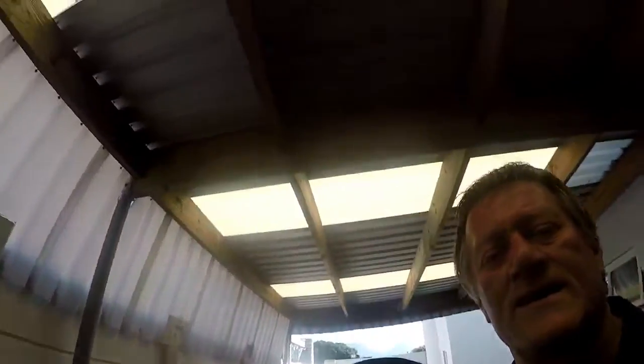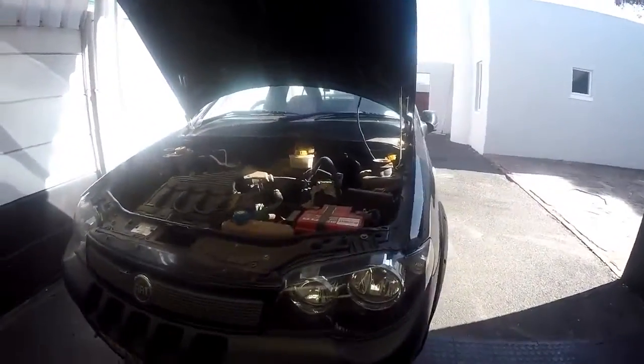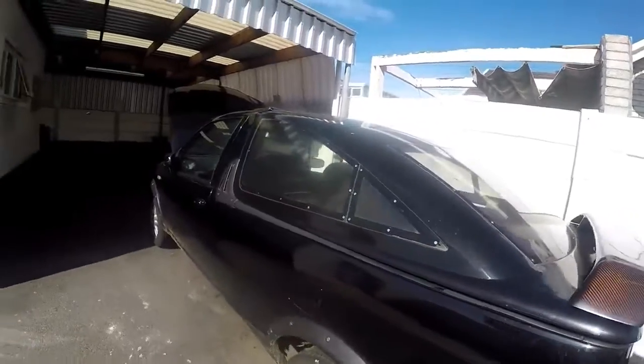Welcome once again to VehicleMaintenanceAndRepairs.com. I have gotten a pretty interesting vehicle here. It is a Fiat Strada — a 1600, 16-valve engine. What is so interesting about it is that it's supposed to be a half-ton or three-quarter-ton pickup, and it's got an unusual canopy on it, as you can see.